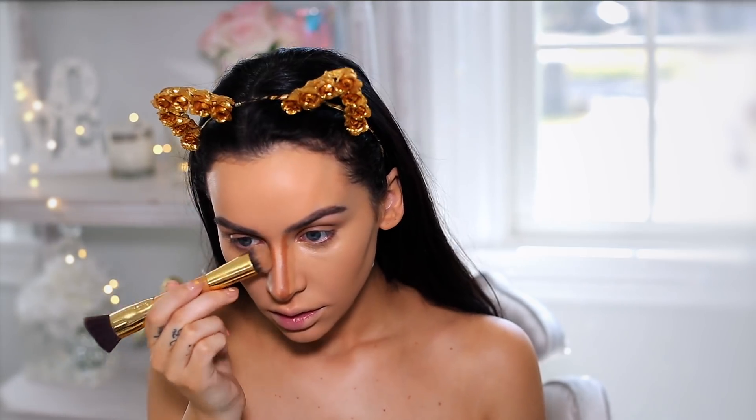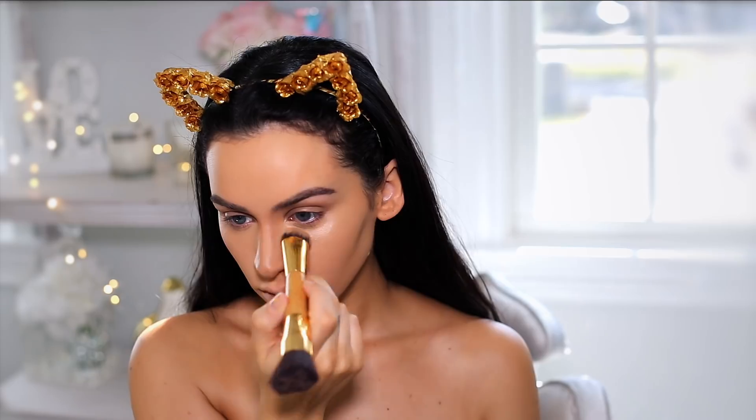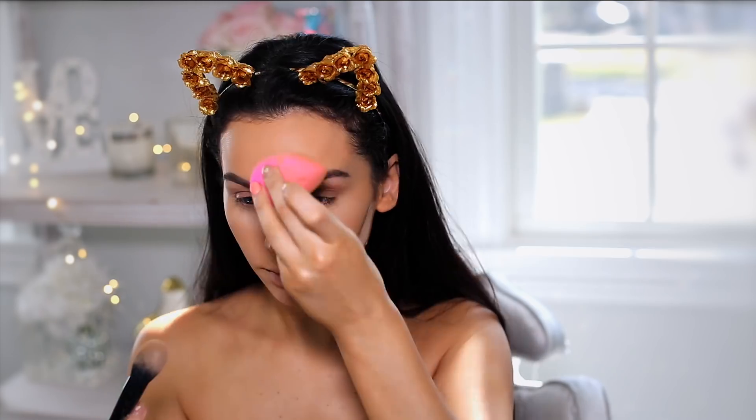I'm going to apply a little bit more right next to the contour and just blend that in. To set my under eyes, I'm using the Air Spun Powder. I'm also going to set under here, my chin, and my forehead.